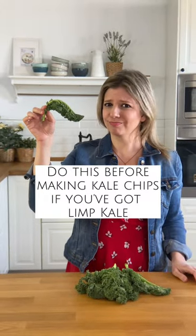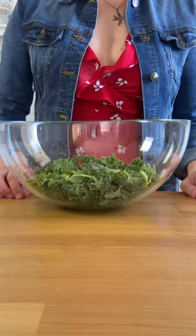Here's how to give CPR to kale that is looking oh so sad. Watch it double in size.